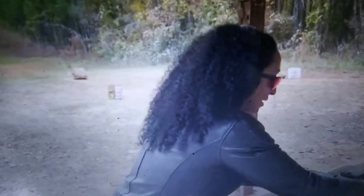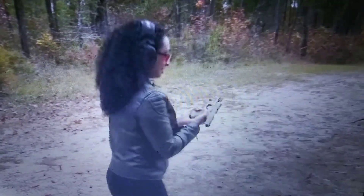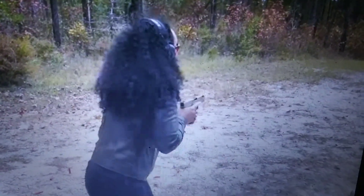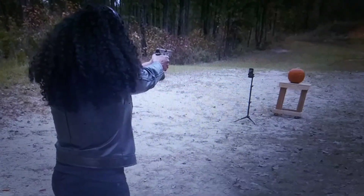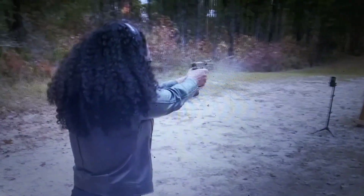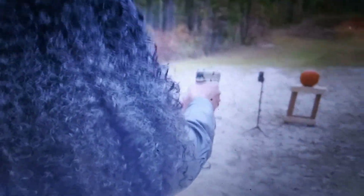The 223/5.56 is not working for me. Let's try to go out to the .44. Actually, this is my first time shooting a .22, so hopefully this will work. I love this little .22 - let's look at the nose.